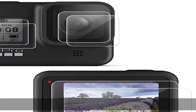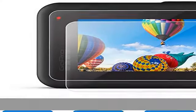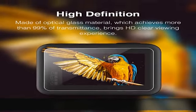About this item: specifically designed for GoPro Hero 8 Black. 9H hardness of the surface. Protect back screen and lens from daily scratches, dust, scrapes, and normal signs of wear.